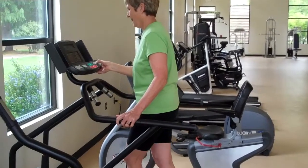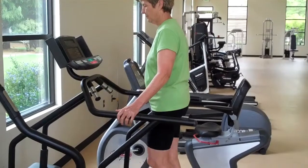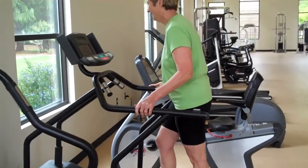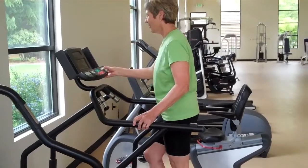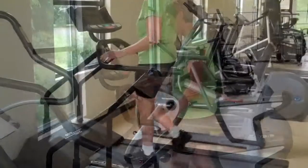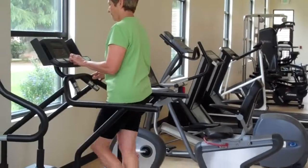Now our demonstrator, meanwhile, is walking on the treadmill. Another adjustment would be the elevation. Keep pushing the plus button to raise it — here we have our demonstrator moving along at a pretty good clip.